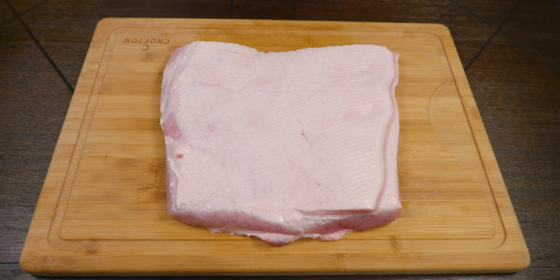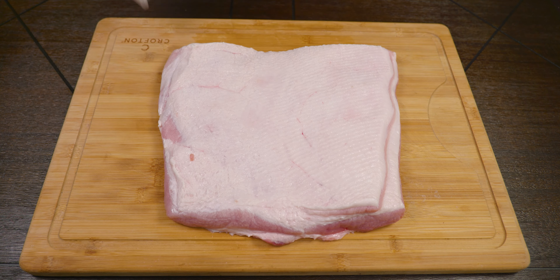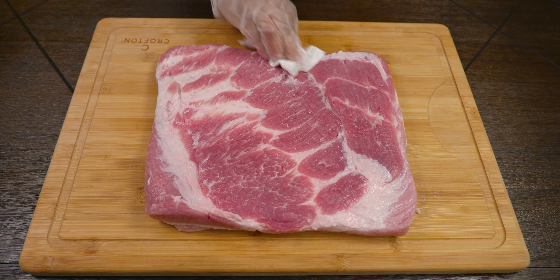The first thing that you want to do with any meat is take it to the spa — because if you make it feel good it's going to treat you well. And we do that by patting it dry.